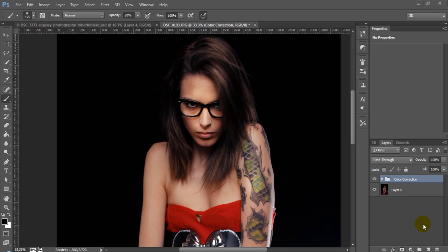Hey everyone, this is Roberto Blake, and welcome to another Photoshop CC tutorial. In today's Beauty Retouching tutorial, we'll be using, once again, the photography work of John Covington. You can check out his work at jcov.net. In this tutorial today, what we'll be doing is we'll be focusing on color correction.